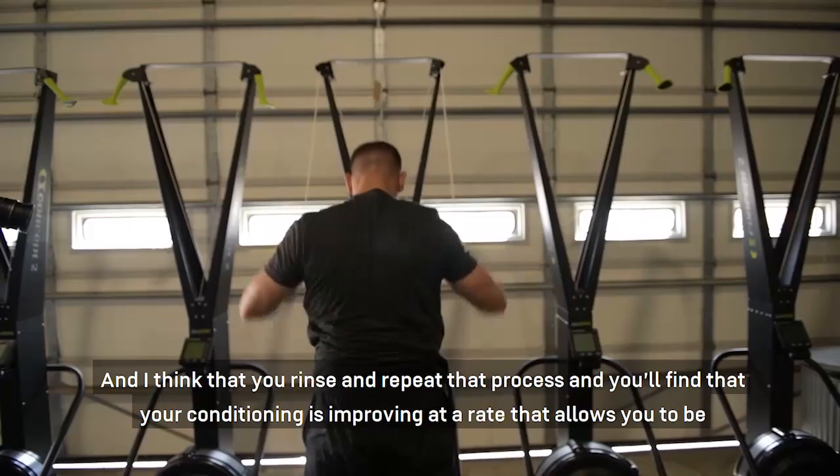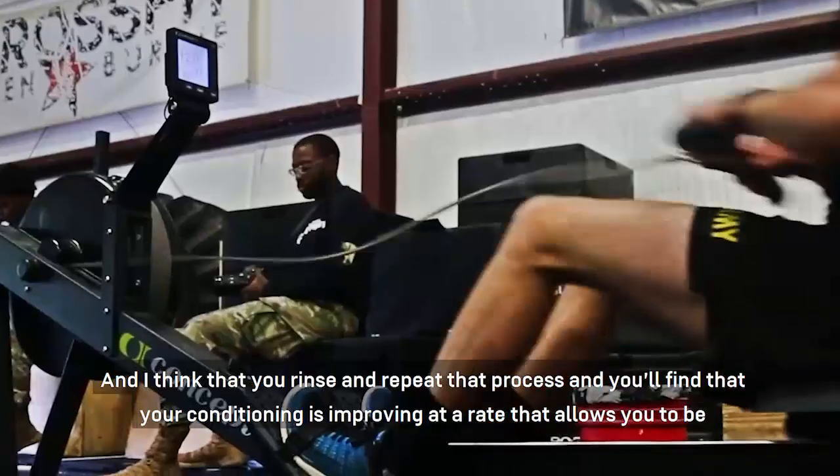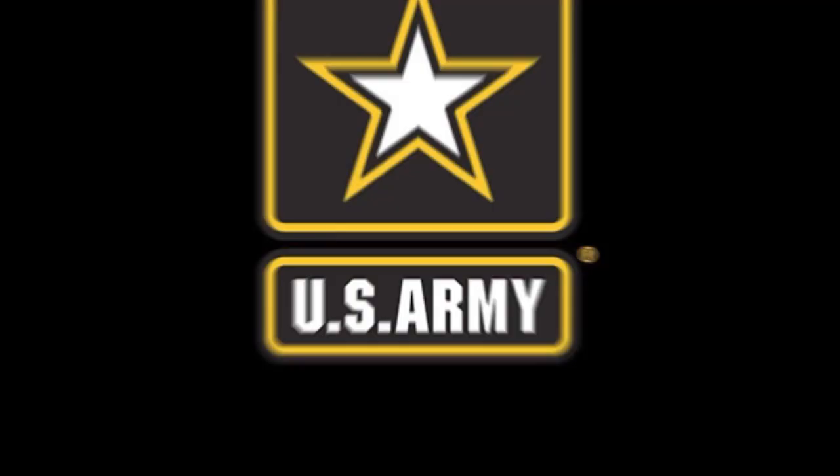Repeat that process and you'll find that your conditioning is improving at a rate that allows you to be a little bit more competitive every time you go out and get on the floor.